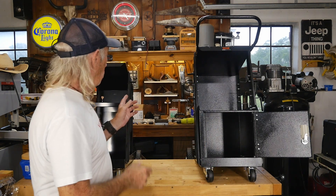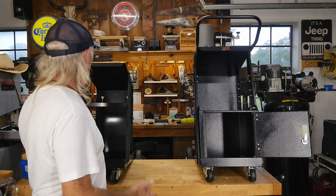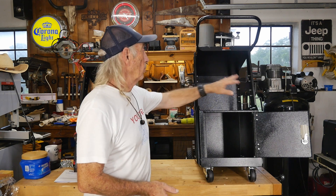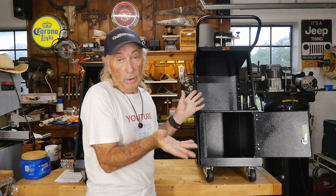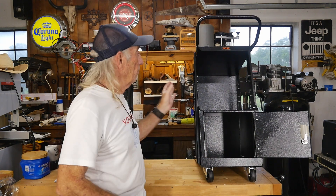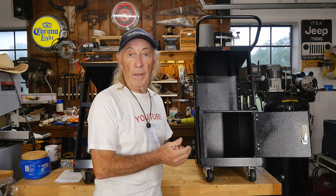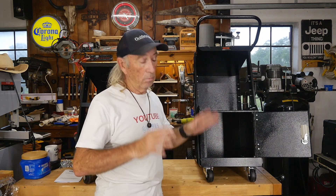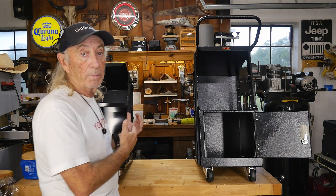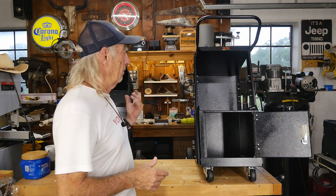The second thing is hook storage for your cables — that always drove me crazy because my cables would drag on the floor when moving the cart. The Harbor Freight model has only two hooks. The Vevor has a total of eight hooks, so you can wind your cables up — ground on one side, stinger or MIG on the other. You can split the load. There's also a really tall storage area for welding supplies — rod, MIG spools, hammers, clamps.